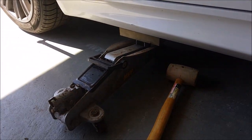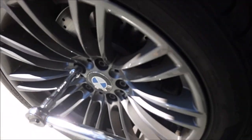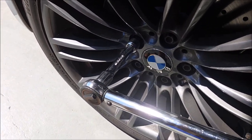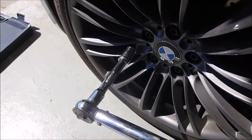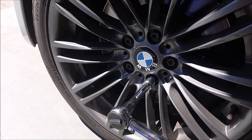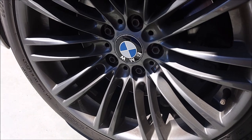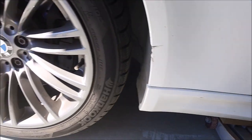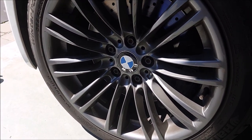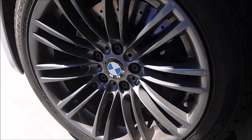Now, before you jack up your car, you're going to want to loosen the lug nuts. You'll need a torque wrench to loosen the bolts. You just want to gently loosen them in a star pattern — not so they come off, just about a quarter turn. Jack it up, and then you'll be able to pop them off easily, because it's very hard to unscrew lug nuts with no pressure on the tire — the wheel will just spin around while you're doing it.